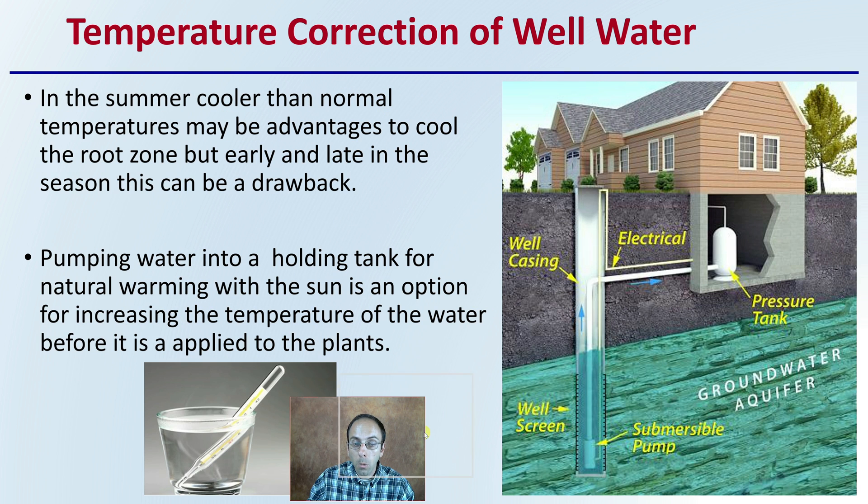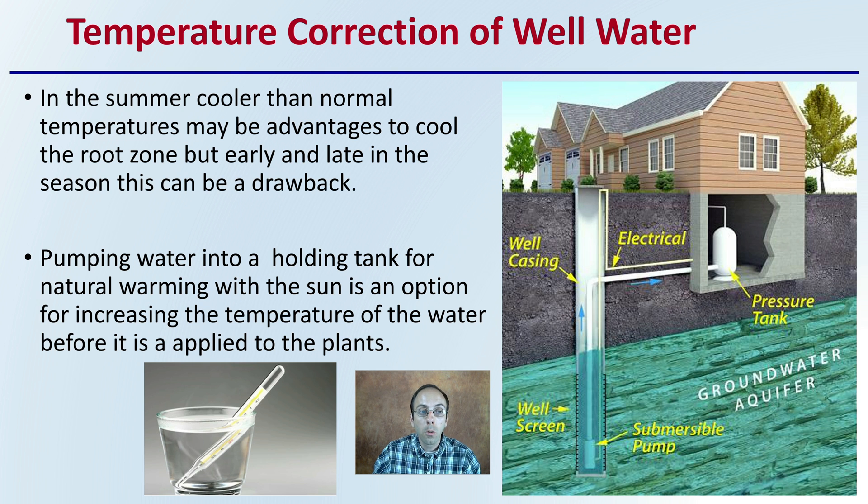With well water, we also want to be mindful of temperature. In summer, cooler-than-normal temperatures might be advantageous for cooling the root zone, but early and late in the season this cooler temperature can be a drawback, particularly for propagation or starting seedlings. Pumping water into a holding tank for natural warming with the sun is an option for increasing water temperature before it's applied to plants, because well water tends to be colder depending on the depth of the well. That colder water temp could slow down metabolic rate and cause issues for germination, cloning, or rooting.